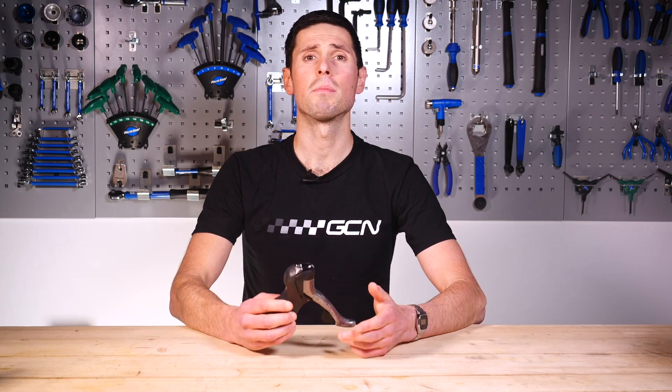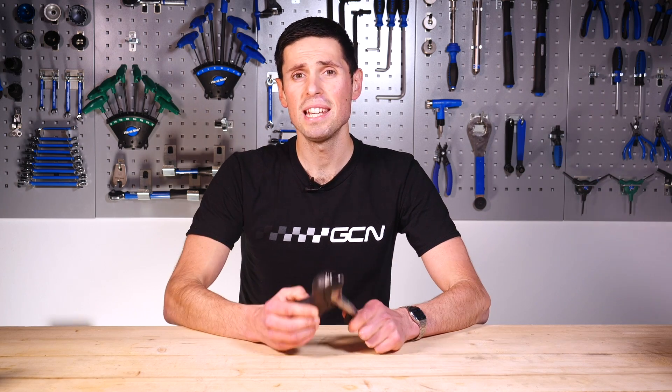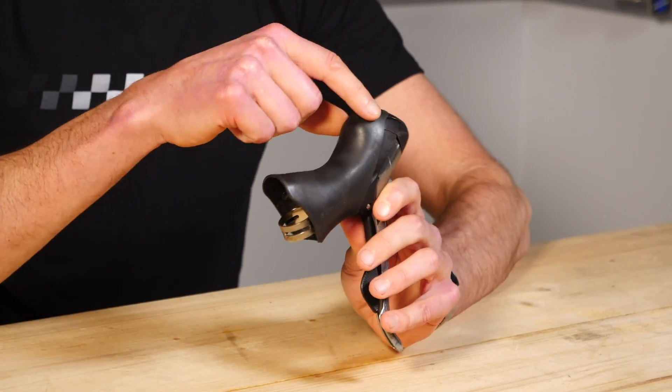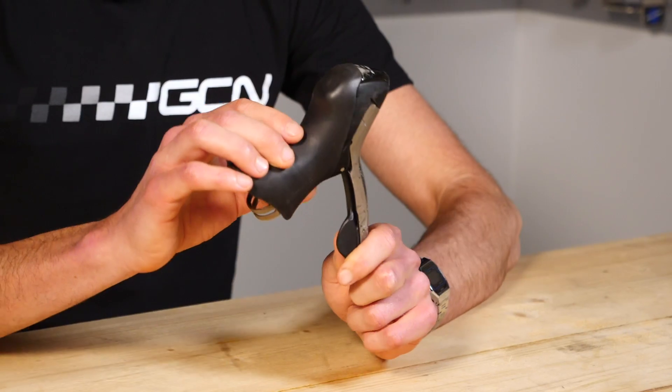But how do they work and what do the mechanisms inside look like? It's been 15 years since I've taken one of these apart and that didn't end so well. Fingers crossed for today. Unfortunately, I've got a slightly older lever to use today to show you what's inside.